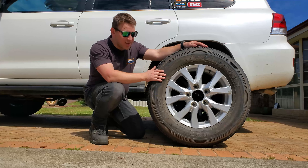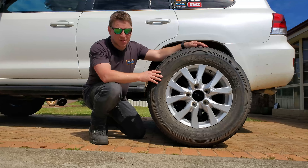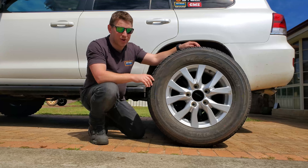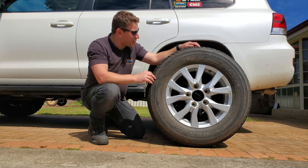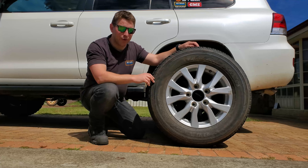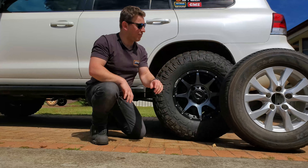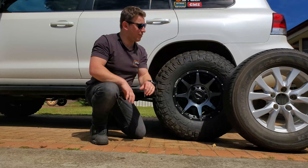G'day guys, welcome back to another episode of Off-Road Crusader. This one we're talking about rims and tires. The standard 2016 VX 200 Series comes with these nice-looking chrome rims and small tires — either highway terrain or all-terrain. They work alright, but if you're looking to do any serious off-road work like I am with this rig, they're going to be retired fairly quickly.